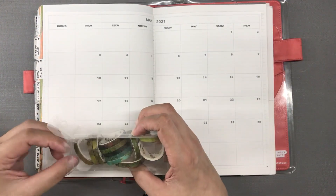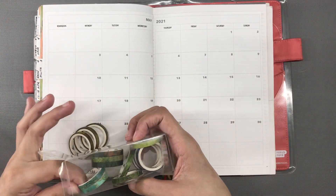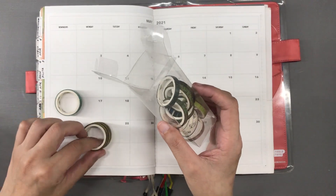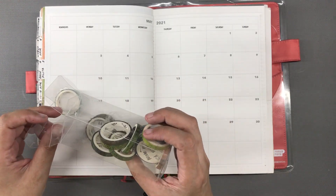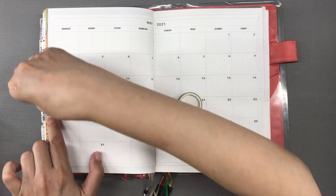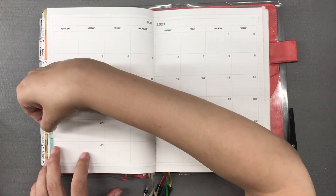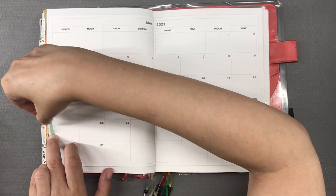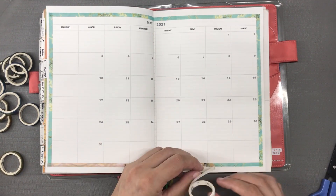The washi tape I decided to use are the remaining rolls I have from this set, which contains details from some classical paintings. I will share the link to purchase this in the description box. I am planning to use up all of my remaining washi tapes and not buy any new ones, but these two rolls turned out not to be enough so I picked out a third roll which is not even a color match, but that's okay.